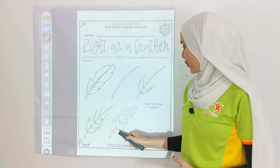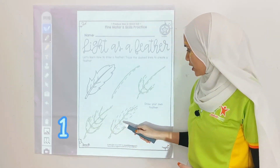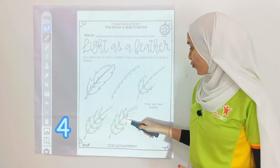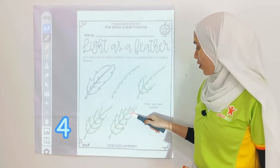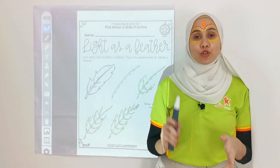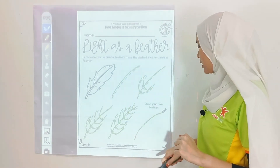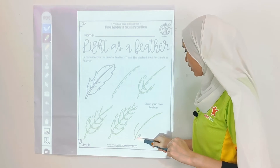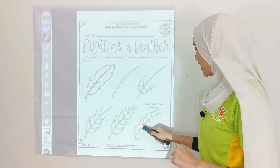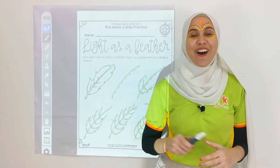Next! There are lots of curved lines over here — 1, 2, 3, 4, 5, and 6. Now put it into practice. You are going to draw a full feather. Let's try together — there's a long line like this, and then there's a curved line like that. And that is the feather! Awesome kids!